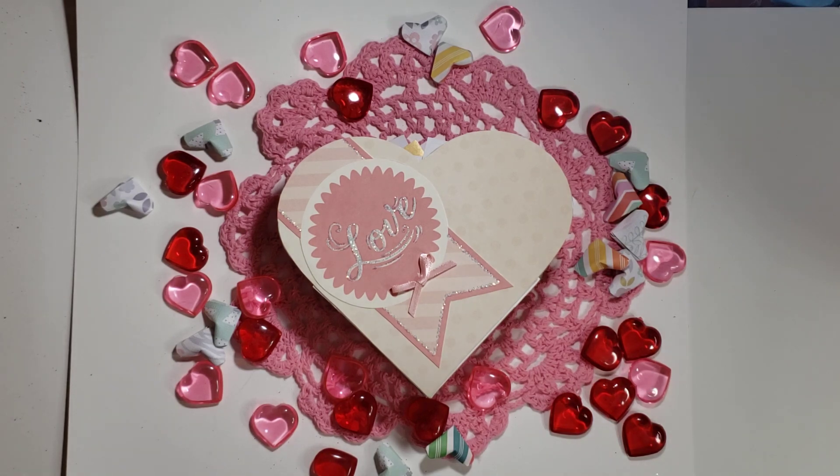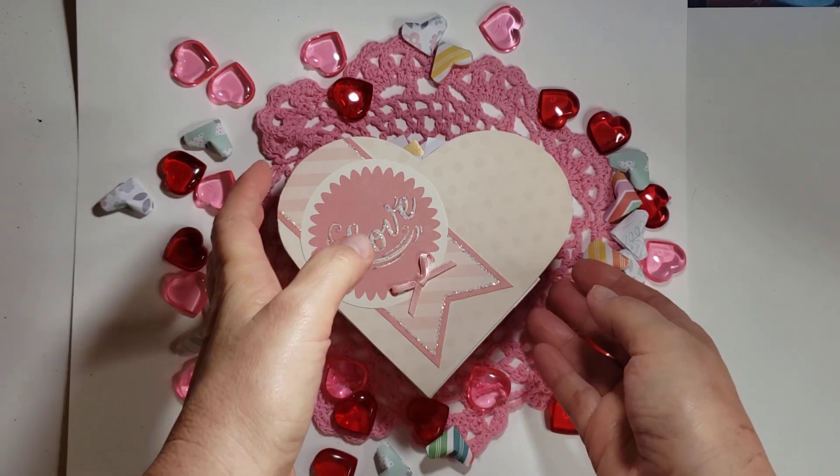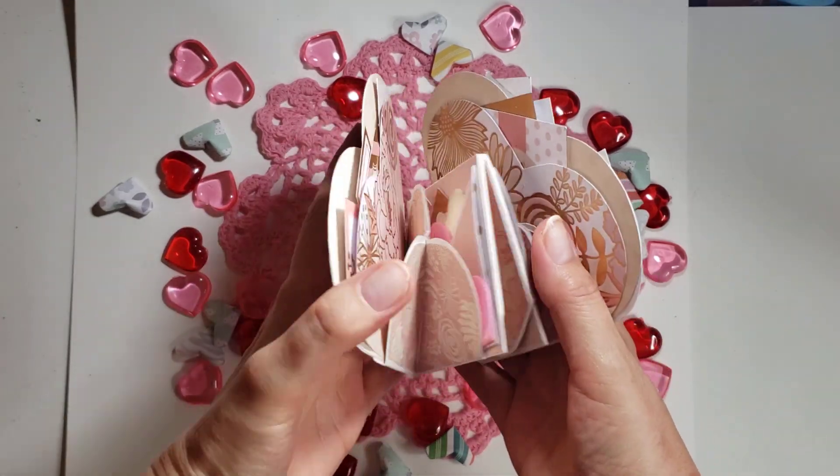Obviously myself as well. We just needed to create one Valentine's Day project, and I've been wanting to do this for a very long time — it's those smash albums or smash books, or whatever you call them.